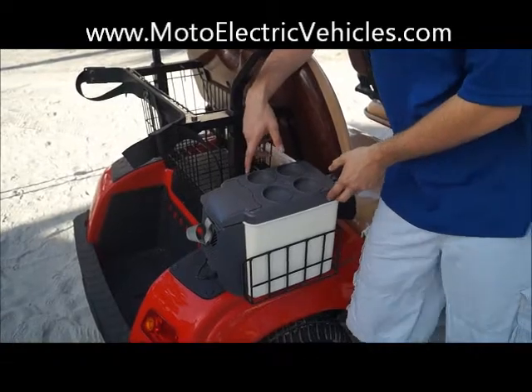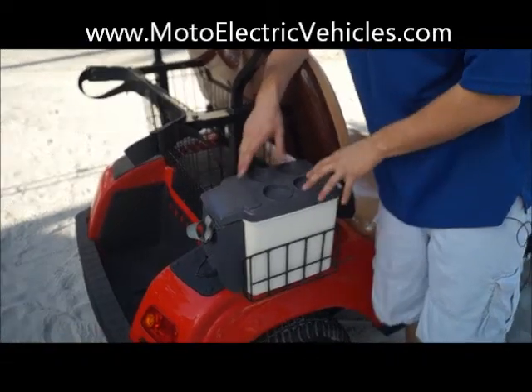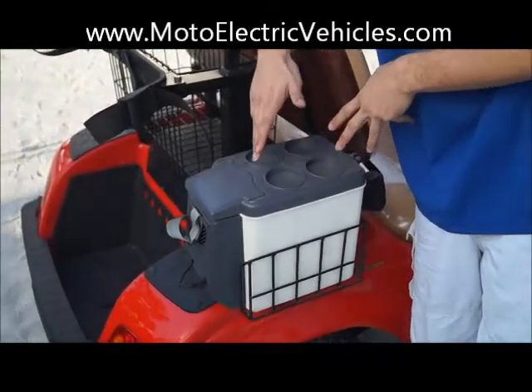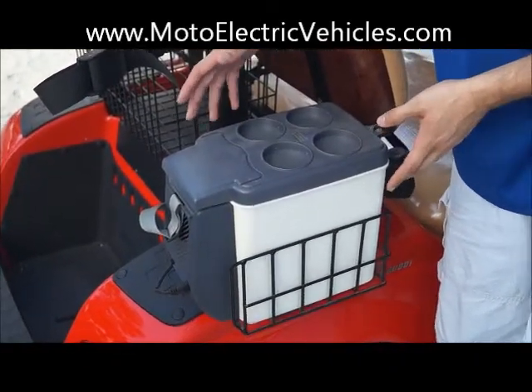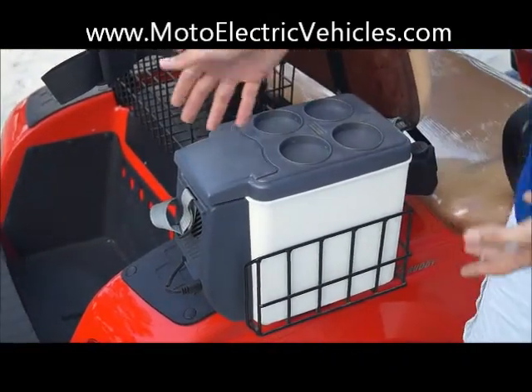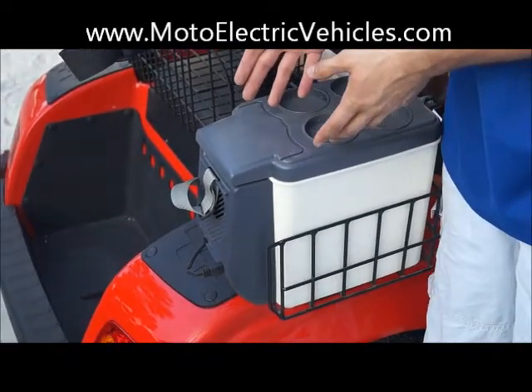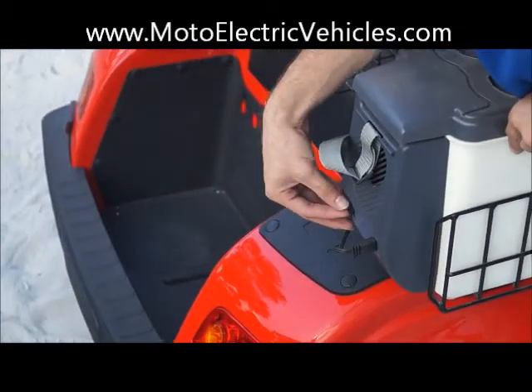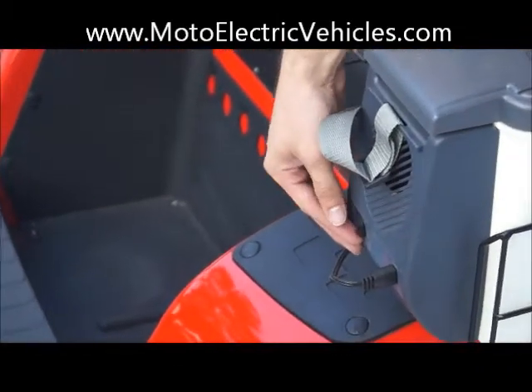We're here standing with the Thermo Cooler. We actually include these on all of our street legal golf cart models, but we are selling this as an option if you want it on any other vehicle type. I just wanted to go over a quick review of this. It's an electric cooler, tied right into your ignition switch. It has a switch — if you zoom in, Travis — that you can click to keep it hot or cold.